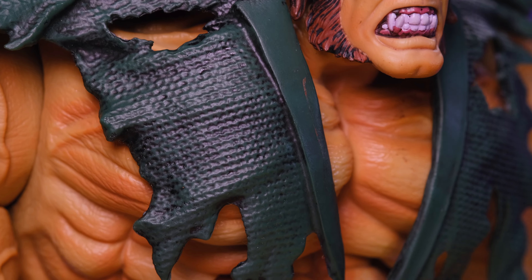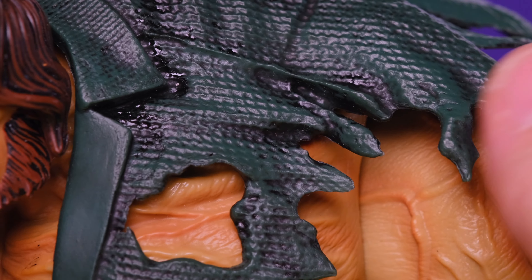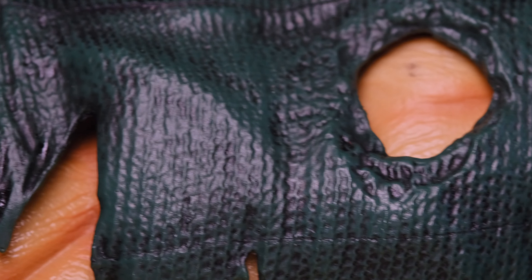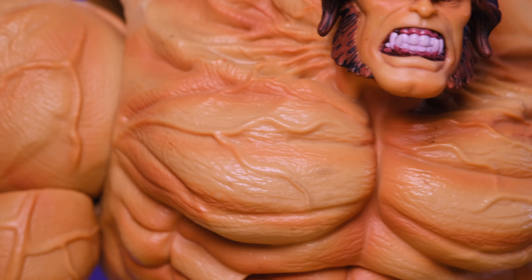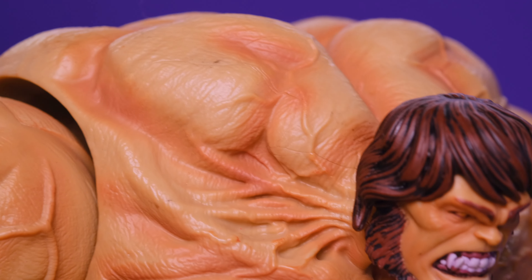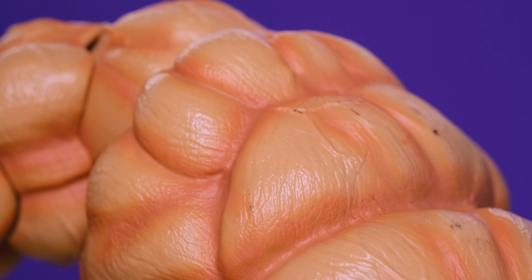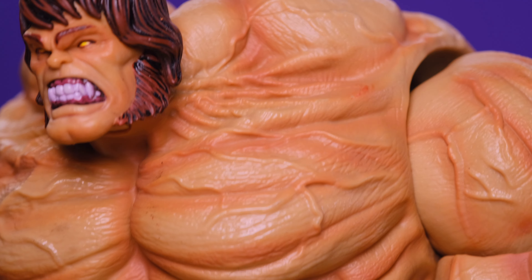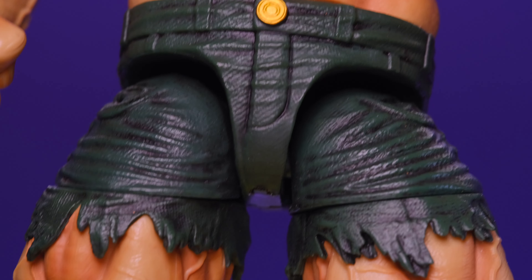Moving on to the rest of the figure — his ripped clothing has really nice sculpting work, nice texture, nice paint. It actually looks like cloth and it looks really good. I like the tattered look going on. On the back it's all ripped with holes and great texture. Then the muscles — that looks crazy. The different shades in the skin tone bring out all the detail and help define the muscles so you can really see all the amazing sculpting work.